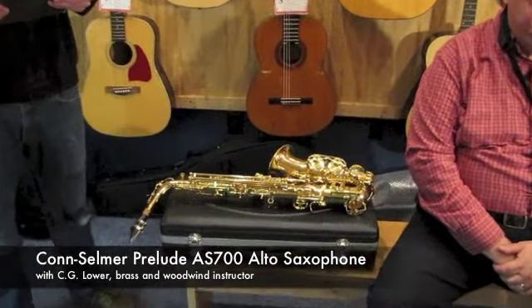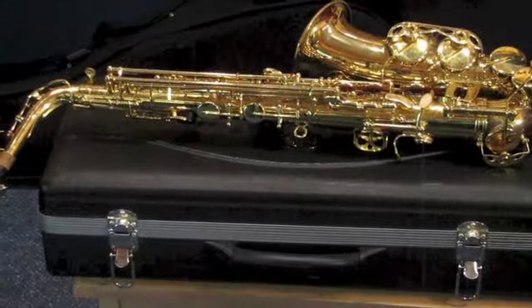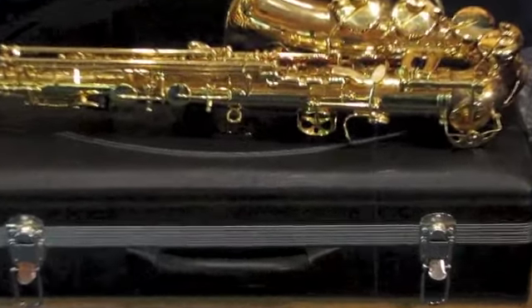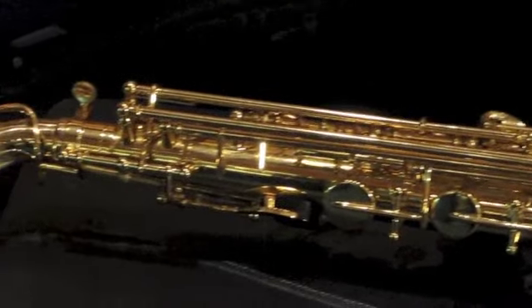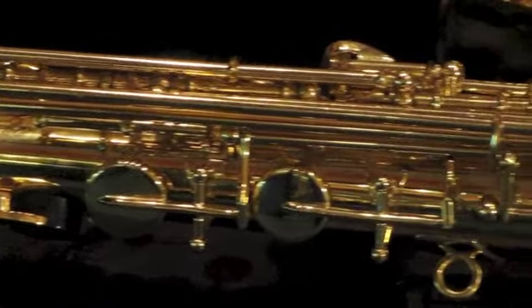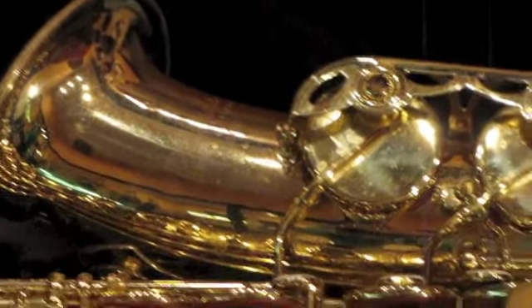Today we're going to look at a Kahn Selmer Prelude Model AS700 student alto saxophone. This saxophone includes the original hard shell case, as well as the saxophone, which is in good working and playing condition. The instrument has had three pads replaced. It has been fully cleaned, regulated, and adjusted by our shop. The pads and corks are in good condition, and the body is in good cosmetic condition, with just very few light surface scuffs from playing. Let's have C.G. demonstrate this so we can hear what the saxophone sounds like.